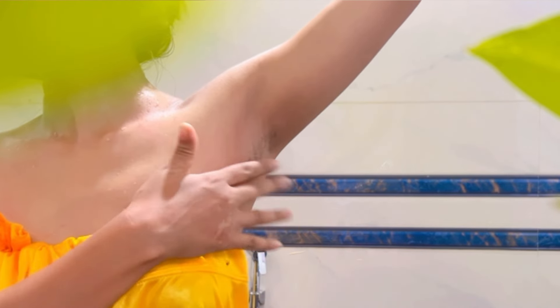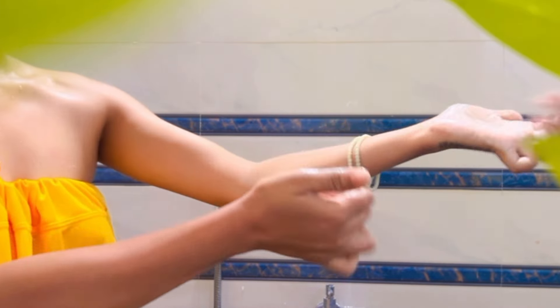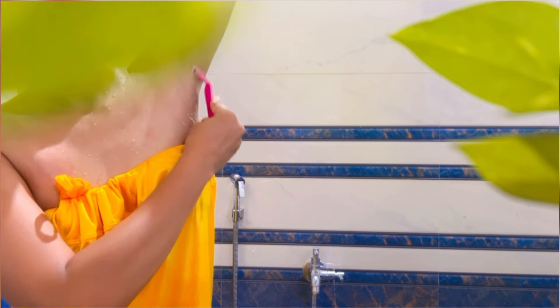The second step is underarms. Hair growth in the underarms will be very smelly. If you look at the skin without proper care, it will be very smelly, like an underarm odor.